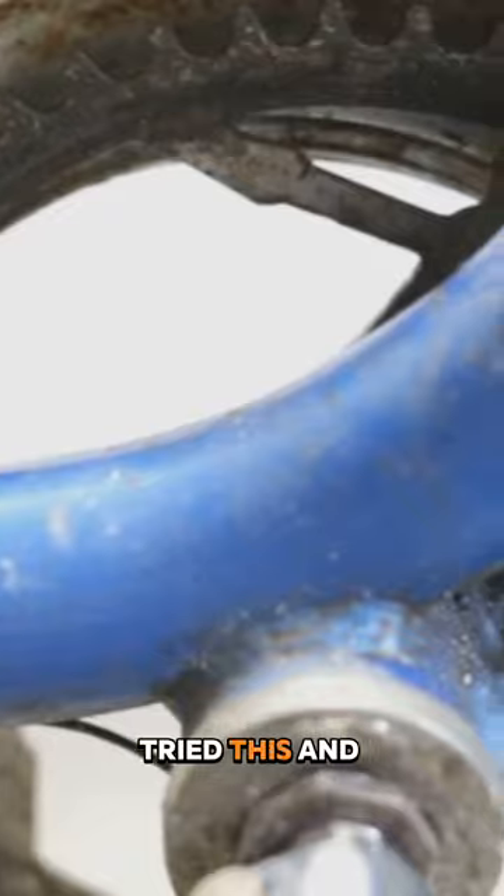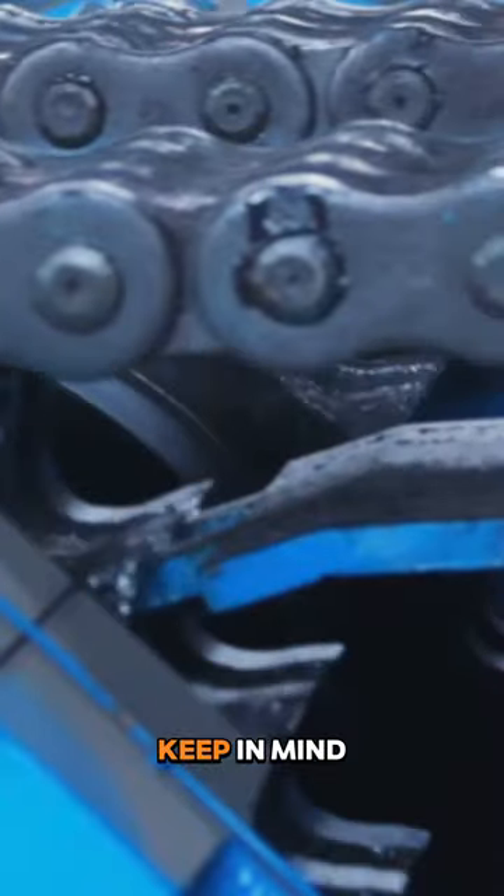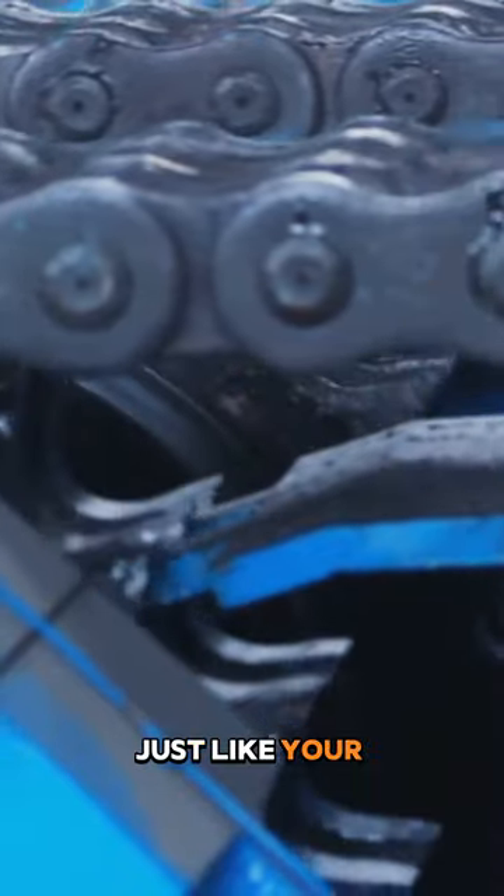Now if you've tried this and it's still not quite right, it may be time for a new chain. Keep in mind chains wear out too, just like your favorite pair of sneakers.